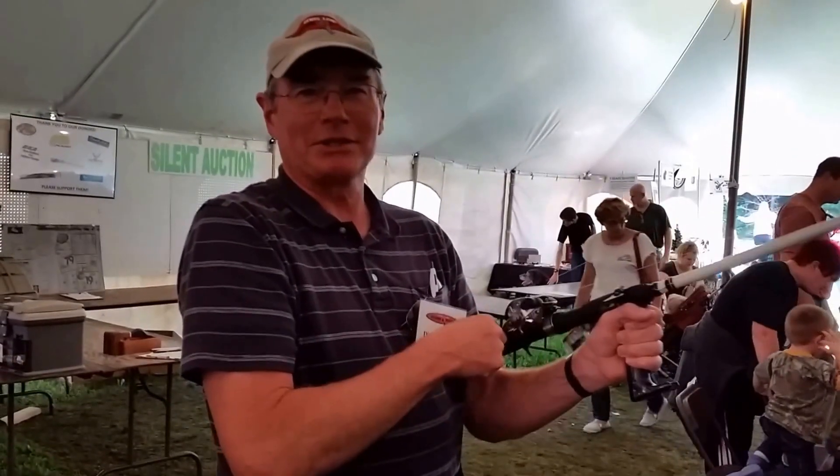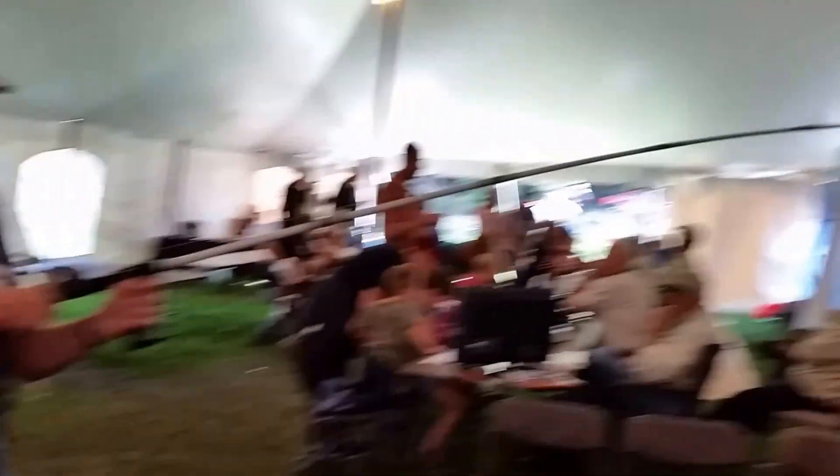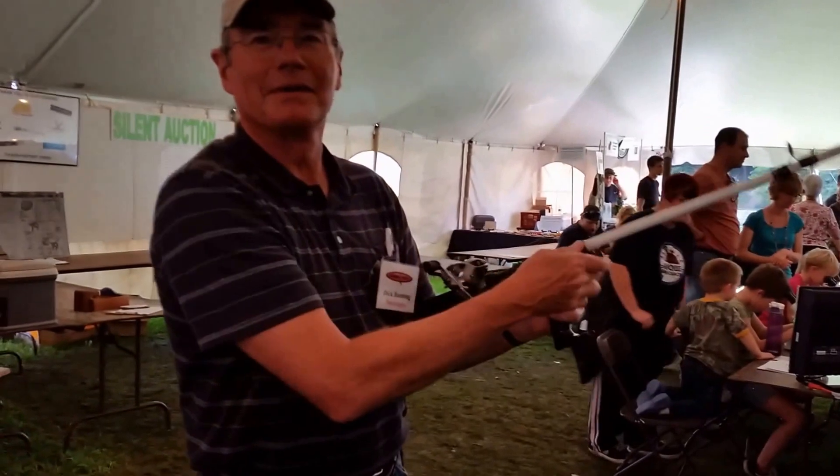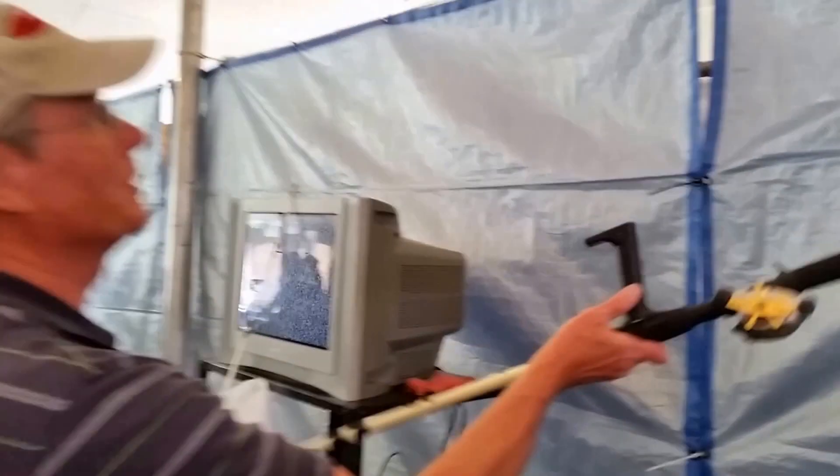My wrist is not tired — my arm is tired. So it looks like you're able to reel even faster because your wrist is not tired. Yes, I have more control of the rod. Got a nice hook on the handle here.